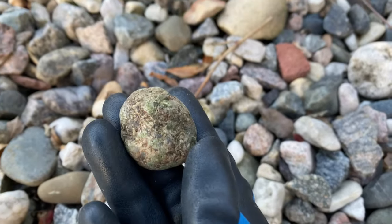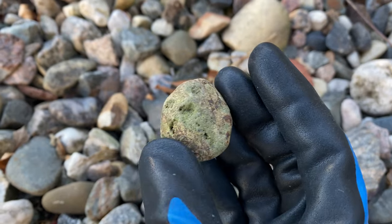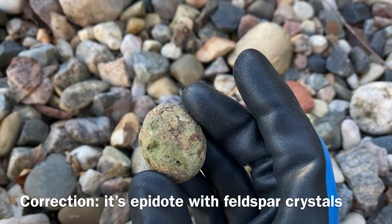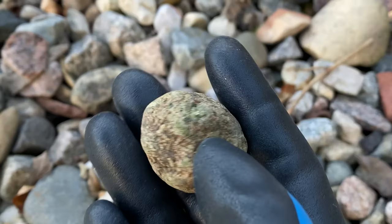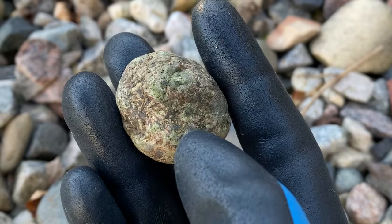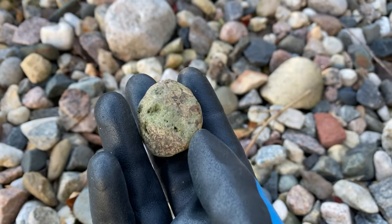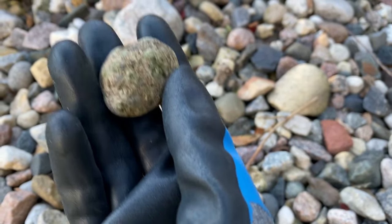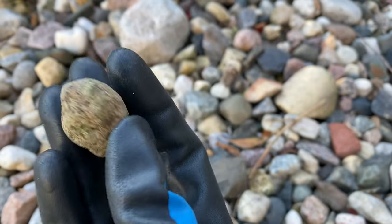Here is another cool little find. This I believe is prehnite — you can almost see some peridot in the little crevices. It's a really cool rock but not one I want to tumble. As you can see, this one has a lot of fractures already, so the makeup of what's in this rock isn't going to give you a nice smooth tumble and you'll probably end up with a result you don't like.